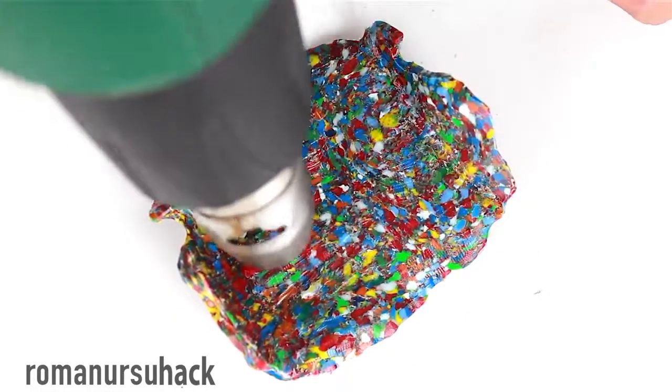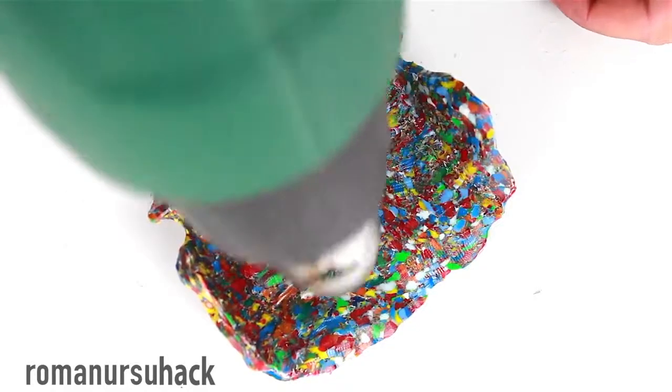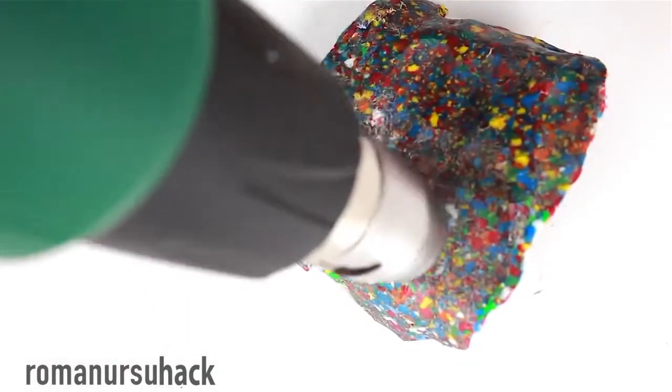By the way, to smooth out the surface after working with the rotary tool and give it a nice shine, we'll heat the case with a heat gun.